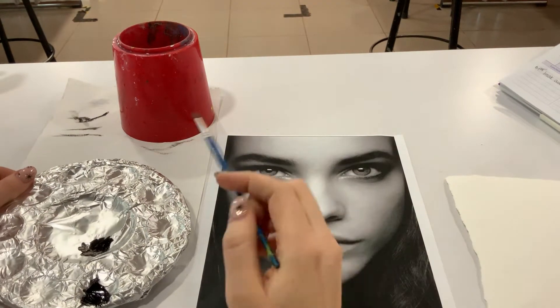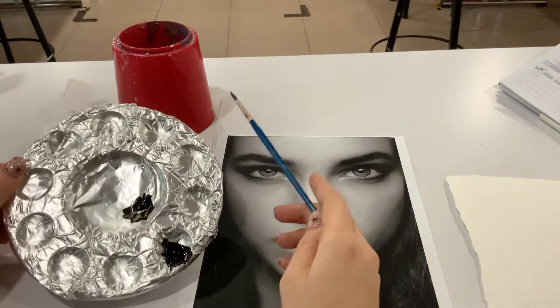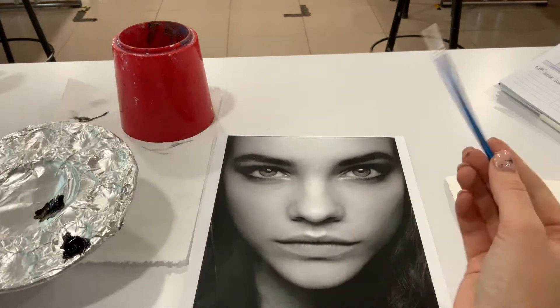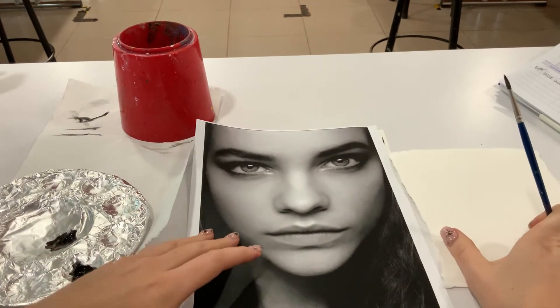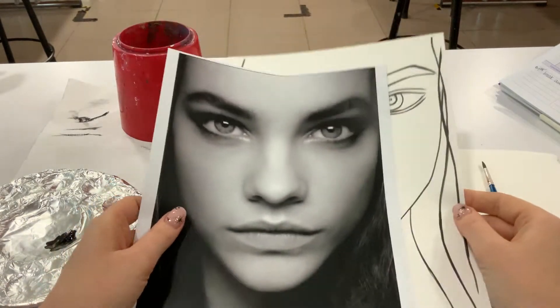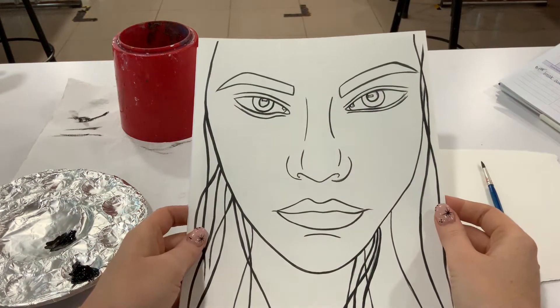What you'll need for this next task is a water pot about a third of the way full, some paper towel, a palette wrapped in foil with a little bit of black acrylic on there, and some scrap paper to test out on before we apply any to our drawing. We will need our photograph and our outlined drawing from last week.